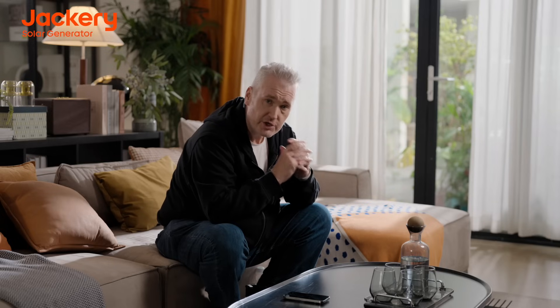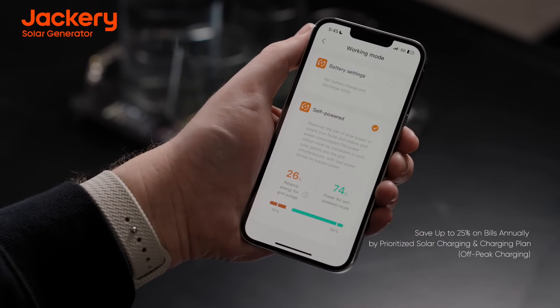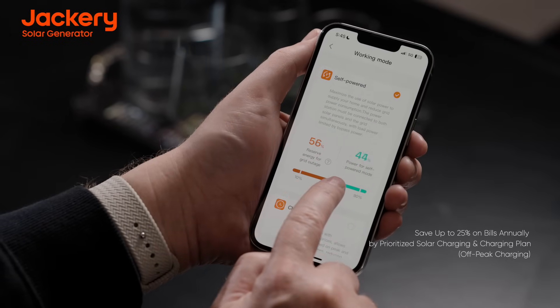Energy charges are just going to get higher — there's no end in sight. But with the Jackery HomePower 3000, you can take control of your bills. Through the Jackery app and the HomePower 3000, you can utilize the self-powered and charging plan features to save up to 25% on your energy bills.